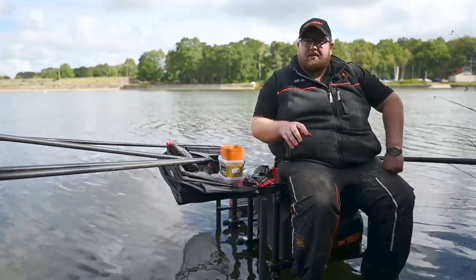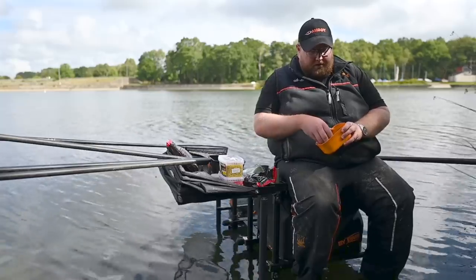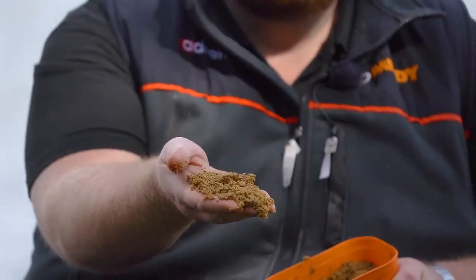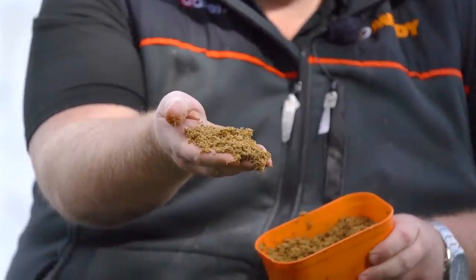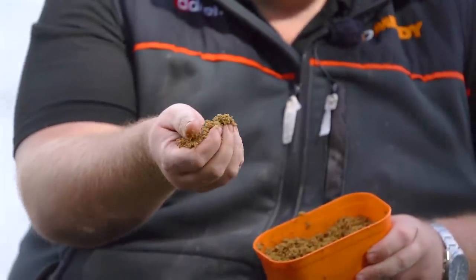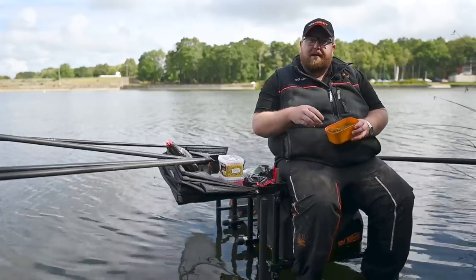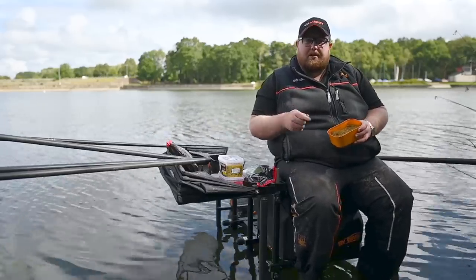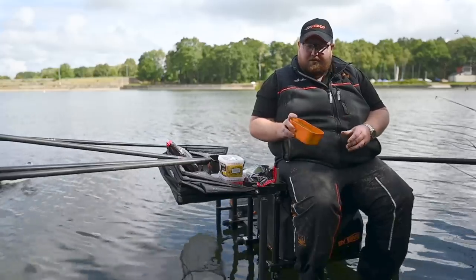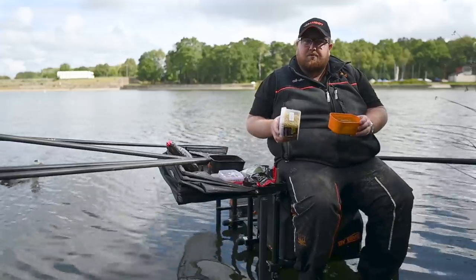Another little secret, especially at venues up and down the country — micros are good, but sometimes having these tiny, tiny little one-mil micros can just give you that little bit of an edge. By that I mean you haven't got to put as many in, because they'll settle on the bottom and get stuck in between the rocks and all the nooks and crannies. They'll tend to keep fish fishing your peg longer, grubbing about so they can smell them but not necessarily get to them. And obviously if your expander's in the middle of that, they tend to grab that a lot quicker. So having different sizes of micro pellets and different colours will help you catch more fish.